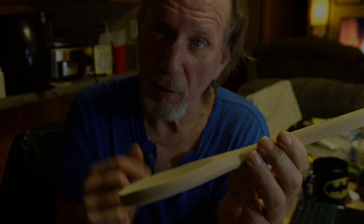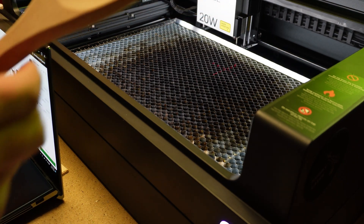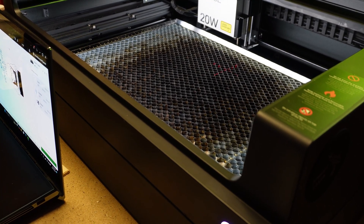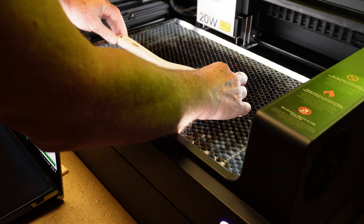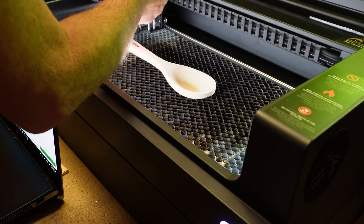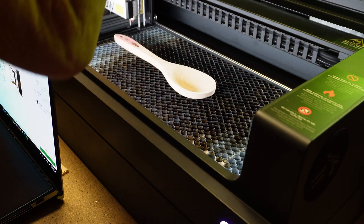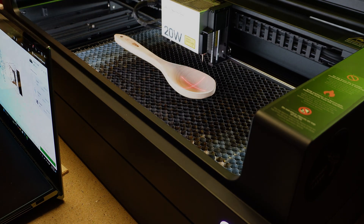Let's get to it — I'll show you how it's done. We're going to take our wooden spoon and place it into the machine. The back is relatively flat, so all we have to do is make sure that the side here is relatively straight. Not bad — alright!